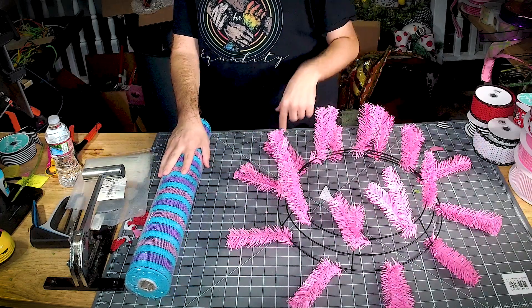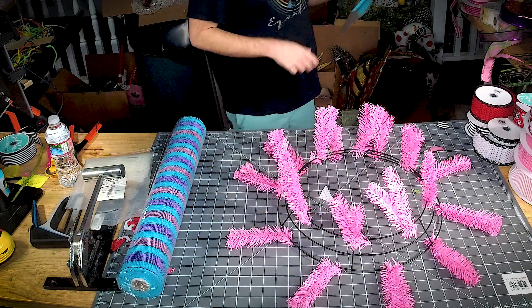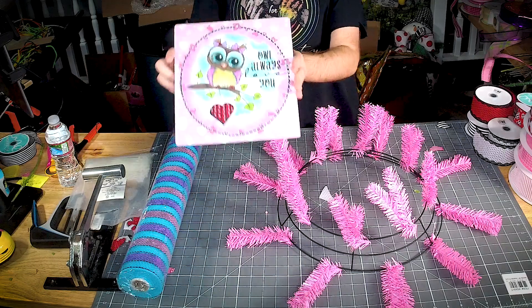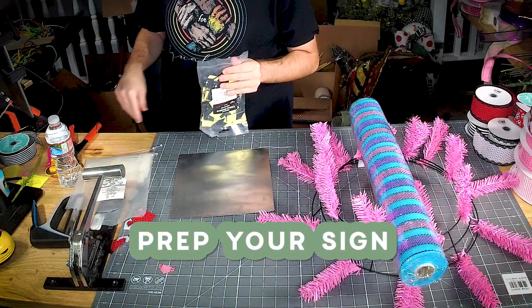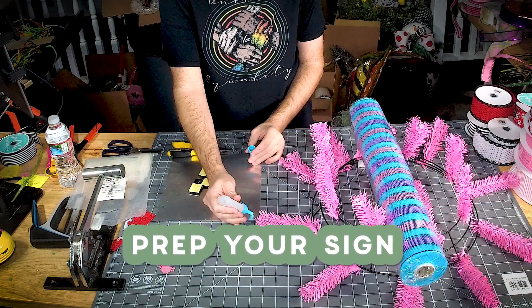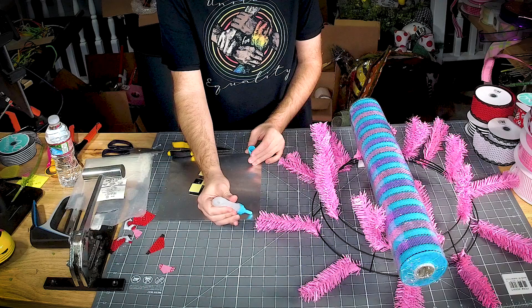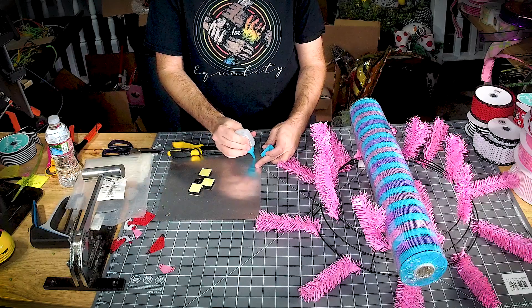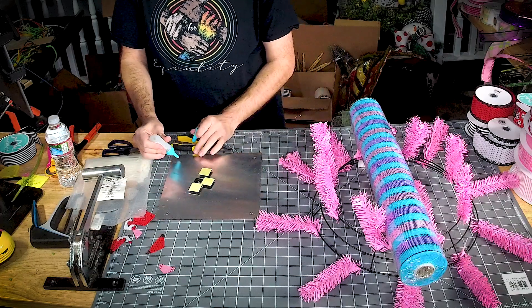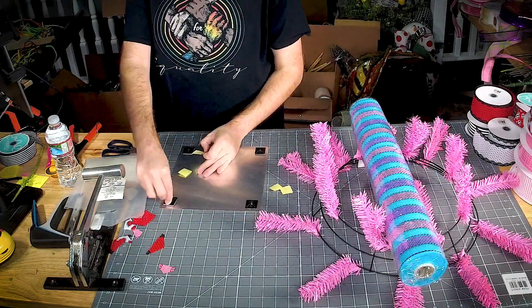For this one we're going to use a custom sign that we had made for Deco Exchange from Miss Iveth — look how cute! Let's get our sign prepped first. Let's get a little dot of super glue in all the corners. This super glue is not appreciating the cold weather — it's super stringy. We're gonna get a sticky mount in each corner.